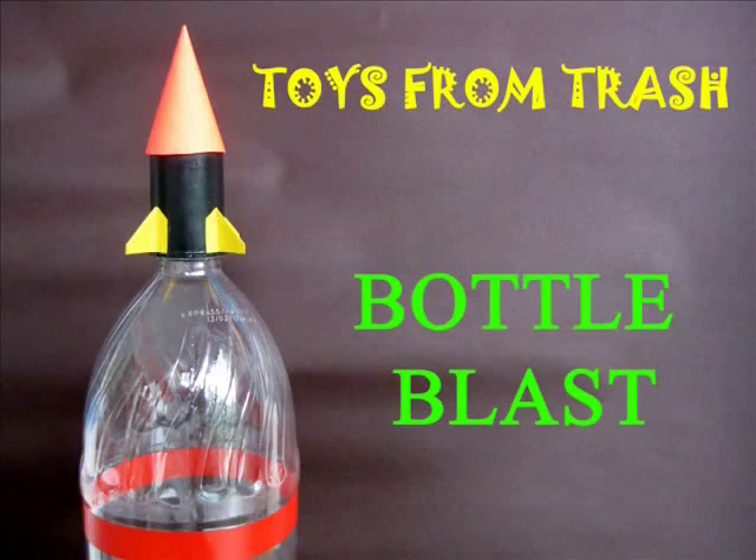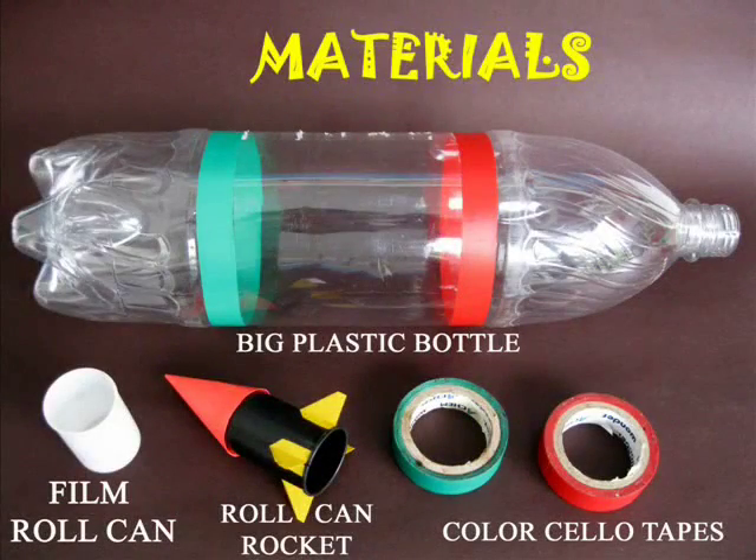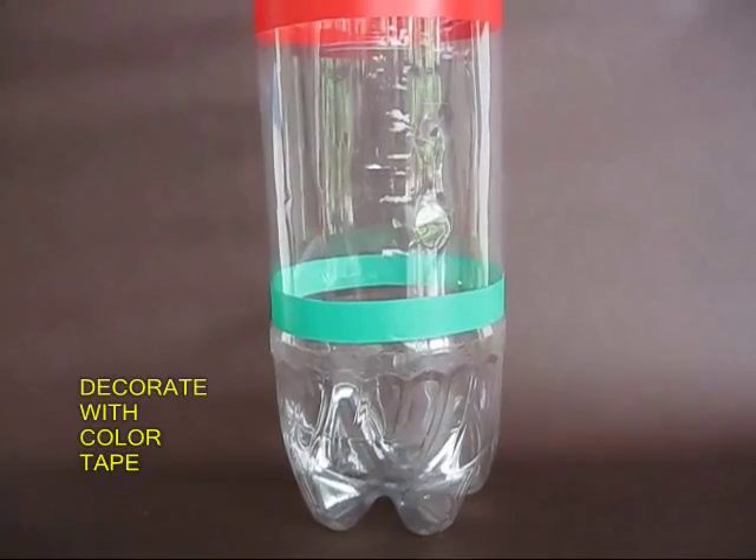The bottle blast is a great toy. Every day we throw away thousands of bottles. You require a 2 liter bottle, a film can, and some color tape.